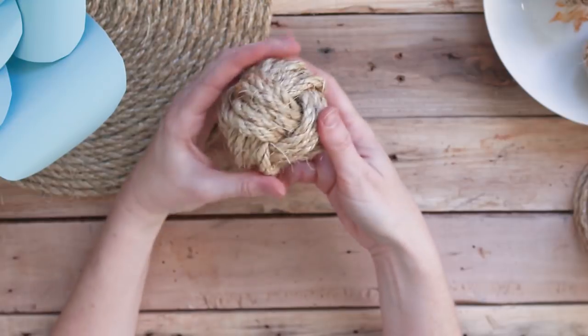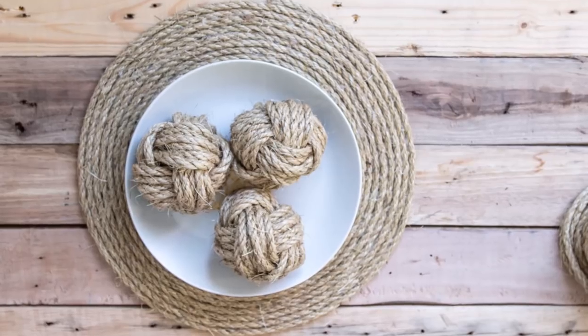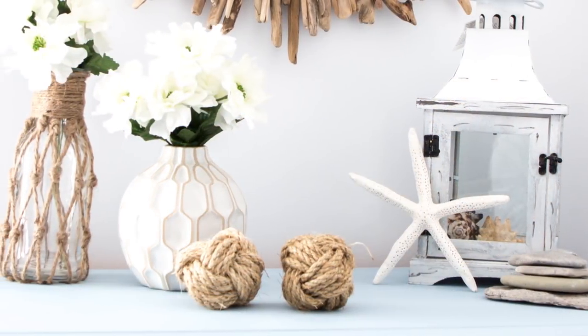If you enjoyed this video, we greatly appreciate a thumbs up. Leave a comment below to let us know how you would use these decorative rope orbs or monkey's fists. Thanks so much for watching!